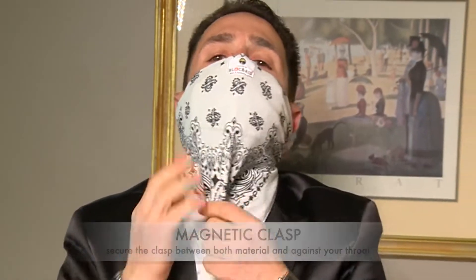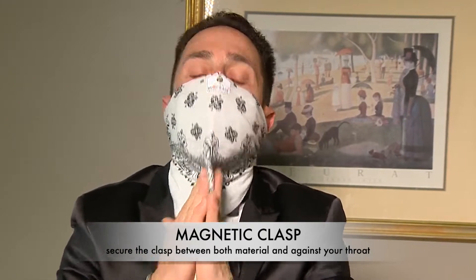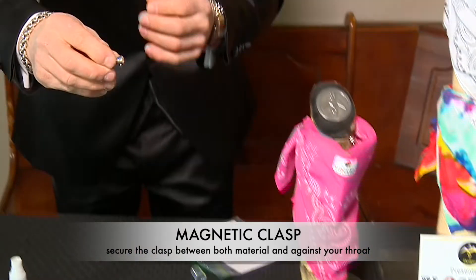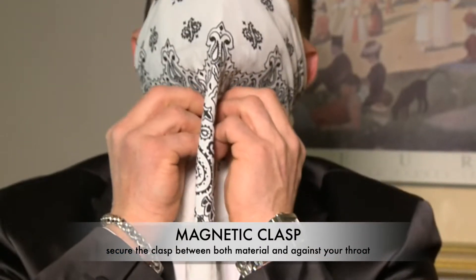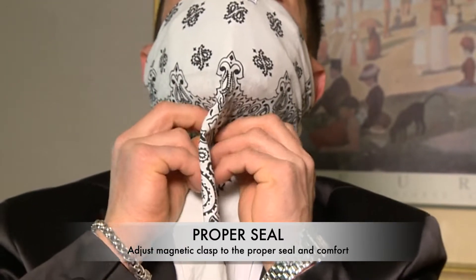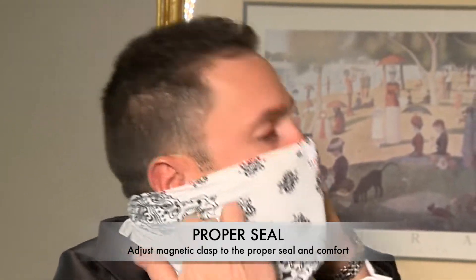Now we're going to pull this down. Right here is a lot of gap. So what I've done to close that gap is I've created these magnetic clips that you'll put right under your chin. That closes it all up and it forms against your chin area, and now you have the blockade.